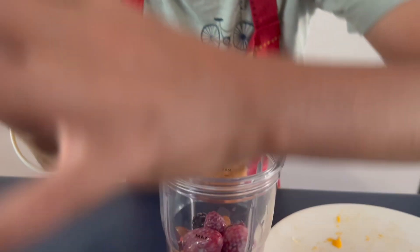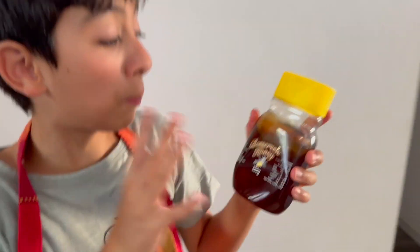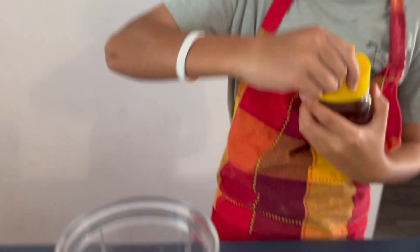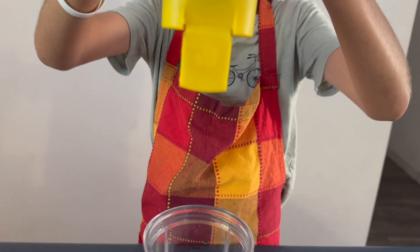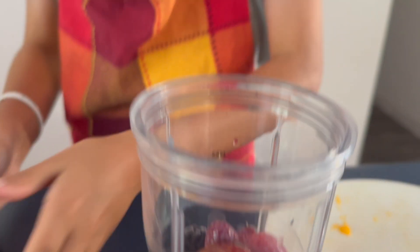Now we have to put the lid on top. Warning: never put your finger up when it's on. We're gonna put some nice honey — fresh honey from the garden. Now we're gonna put the lid on.